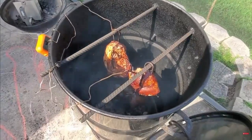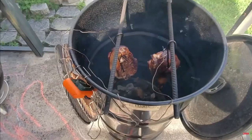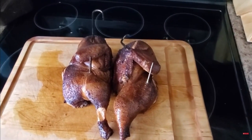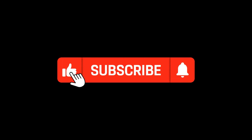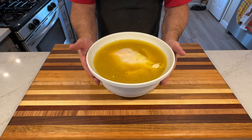Speaking of brine, let's talk about the process. But first, I have a whole video dedicated to smoking a whole chicken on the Pit Barrel Cooker, which is a charcoal smoker — stay tuned until the end for a link. And while I have you here, please don't forget to like and subscribe. You're playing an integral part in helping the channel grow.